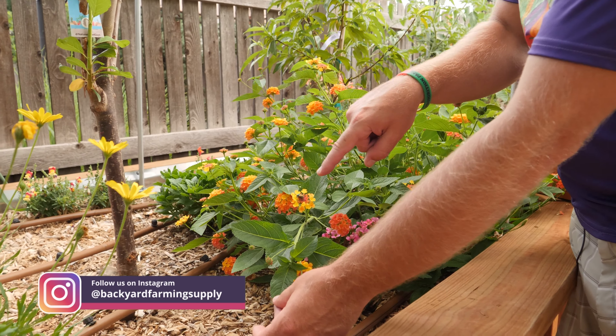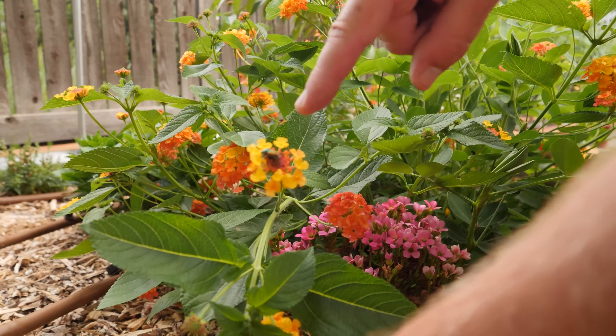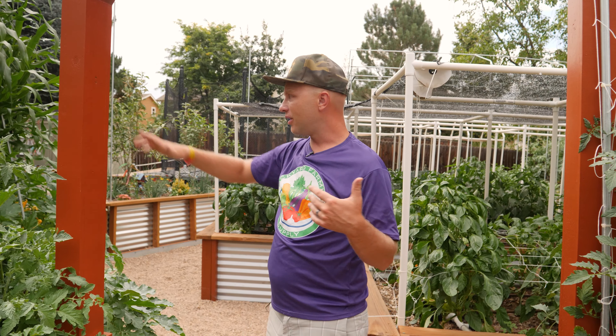Who has been having Japanese beetle issues this year? These little things are jerks. They came along and ate all the leaves on my peas and beans. I don't like them. We continue through the garden.